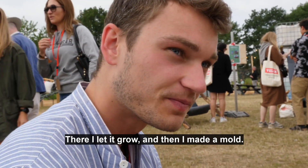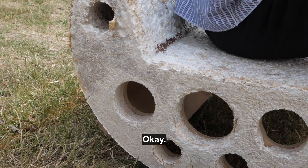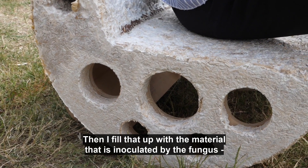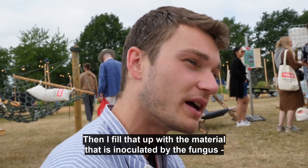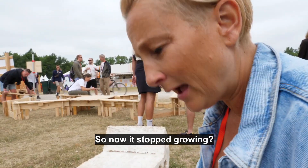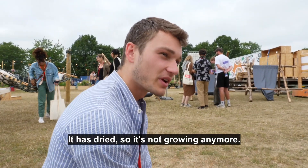And there I let it grow, and then I made a mold. So the mold for this one was an old oil barrel. And I put in the negative for the seeding angle and the little under-construction form. And then I fill that up with the material that is inoculated by the fungus. And then it grows within a week. So now it's stopped growing — it has dried, so it's not growing anymore.